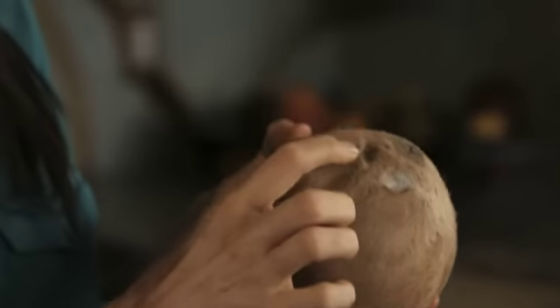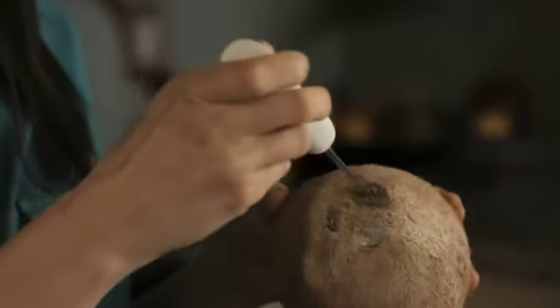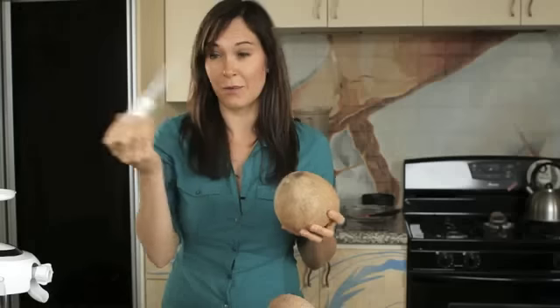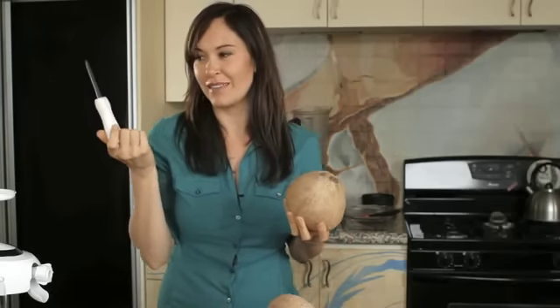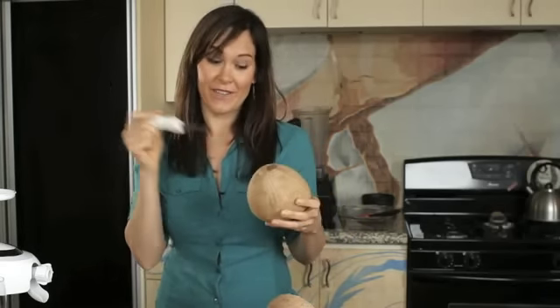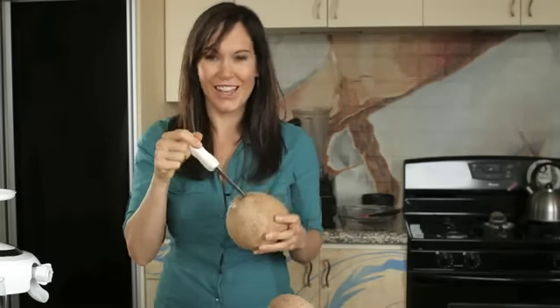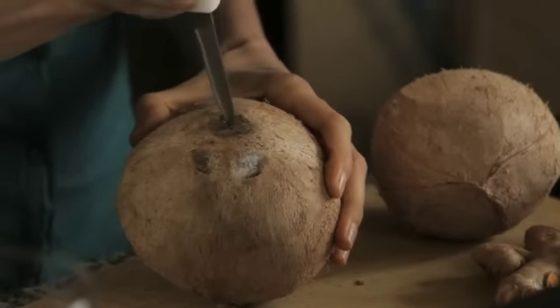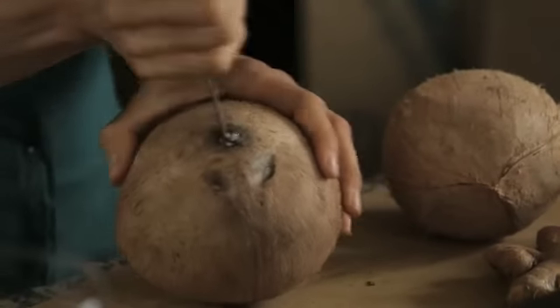There are three eyes on the coconut — one is always a little bit softer, and we're going to poke that with our oyster shucker. You can pick these up at any local seafood restaurant. This is the best tool I've found to poke your coconut and also to shuck out the meat. Go ahead and place it on your cutting board, find your sweet spot, go in there, and just turn.